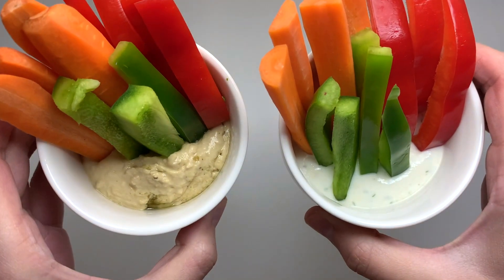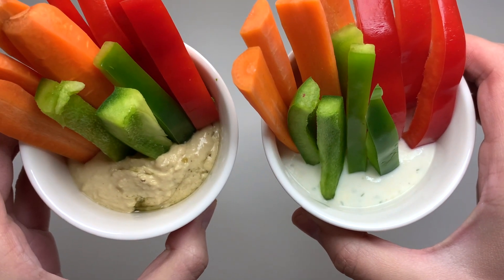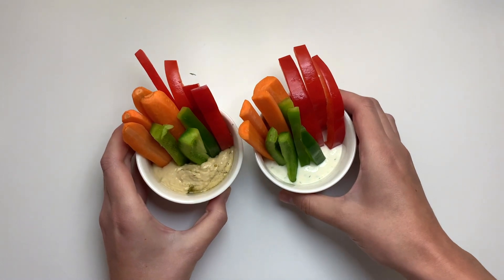Thank you so much for watching! We hope you give these recipes a try. Stay tuned for more videos on our channel — we hope to see you next time. Bye!